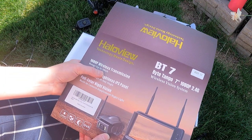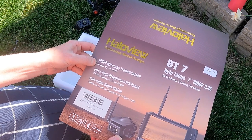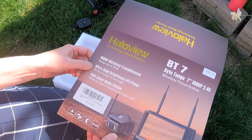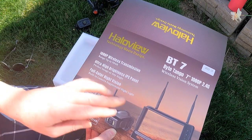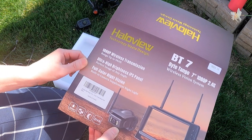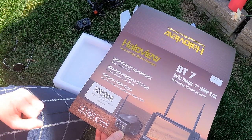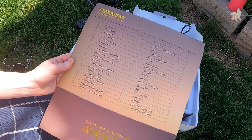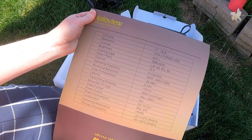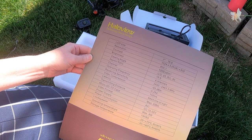It reaches up to 984 feet, which is really far — we should definitely be able to reach from the back of our trailer to the cab of the truck. It also has an ultra-bright panel, which will be super nice for visibility, and full-color night vision, which will be great when we're pulling into campsites at a late hour. We'll leave a link below so you can check out all the specs and get more information on this HaloView system.